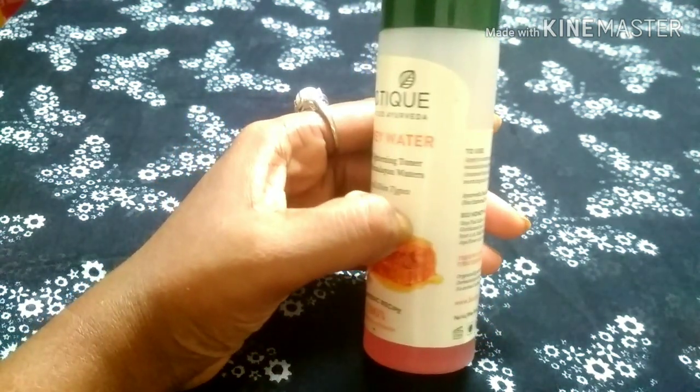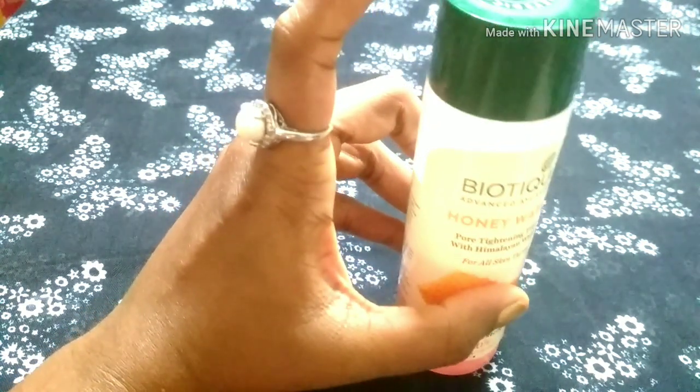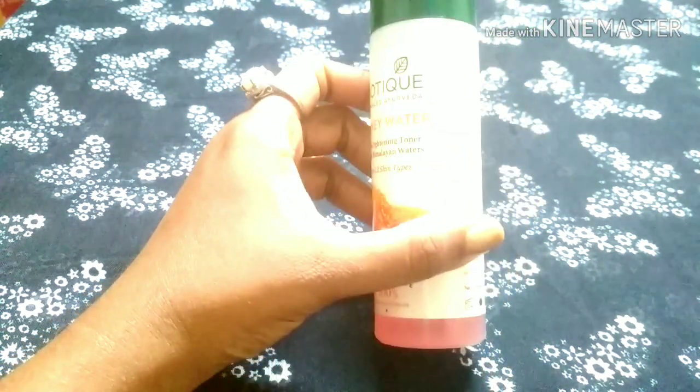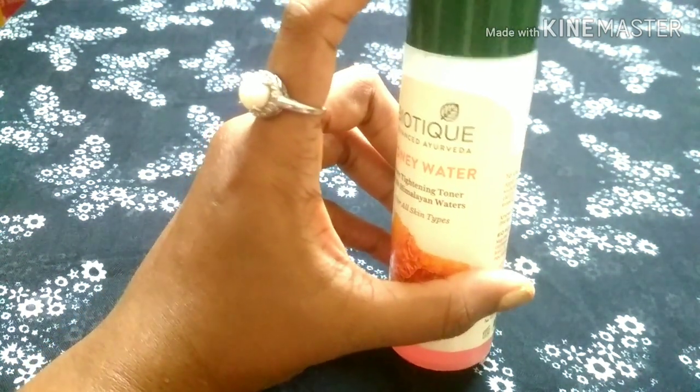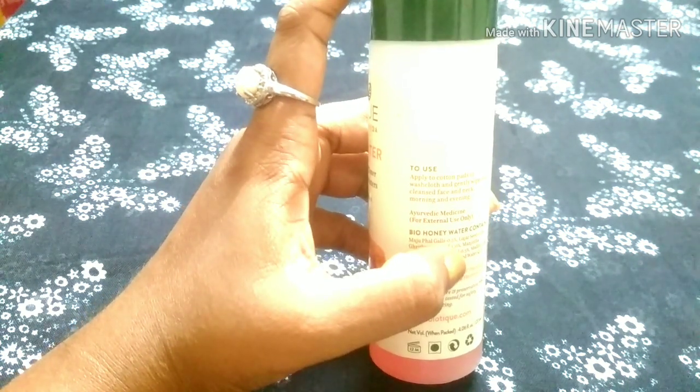This is a transparent type of packaging — it is a plastic outer covering. It is sealed. This product is available on Amazon, Flipkart, and Nike.